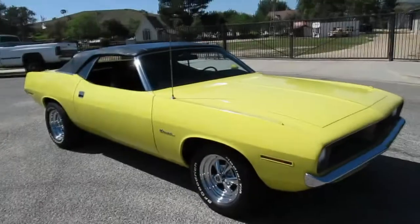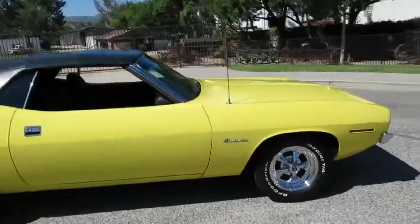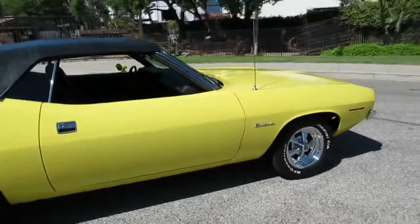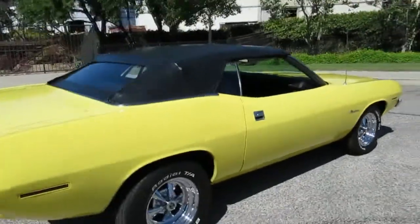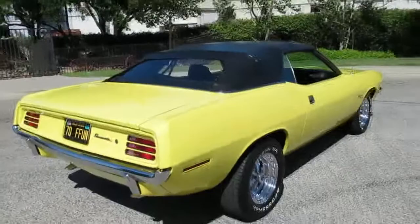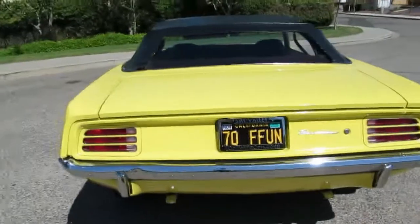Check out this 1970 Plymouth Barracuda, finished in Lemon Twist yellow — it's the original color. Same owner for the last 28 years. It's a two-owner car. Small motor, 318 automatic, three-speed automatic with a slapstick shifter. It's got some 15-inch Kragers on there, pretty cool looking. A little personal plate there — '70 for fun.'